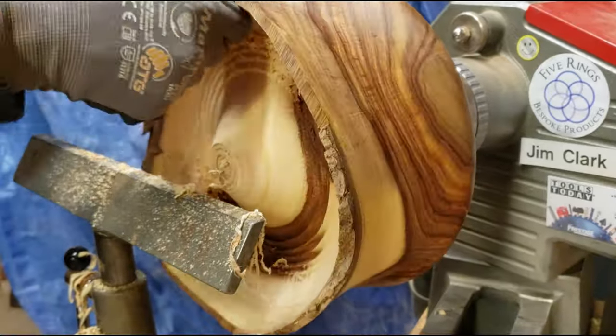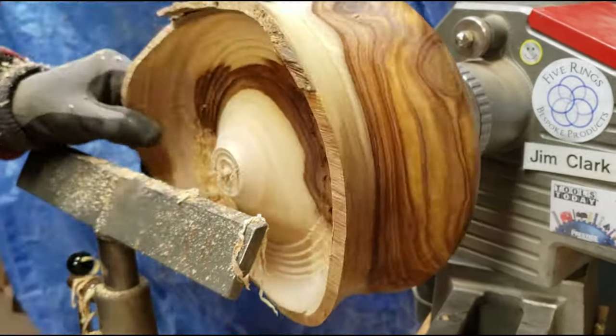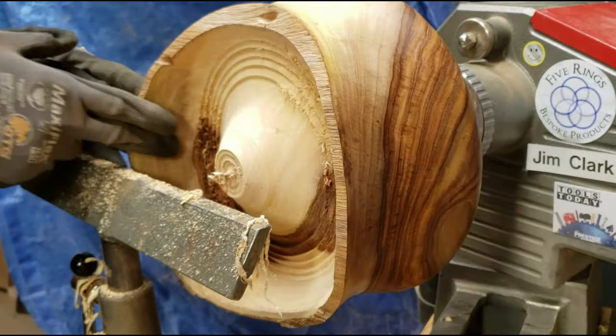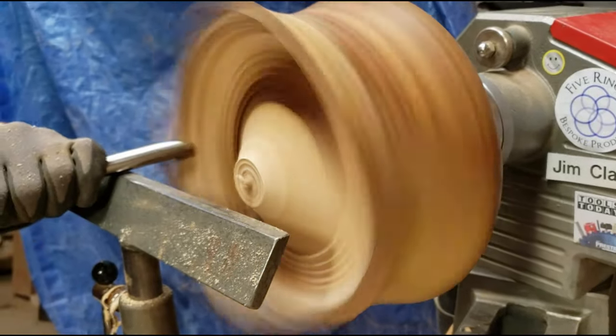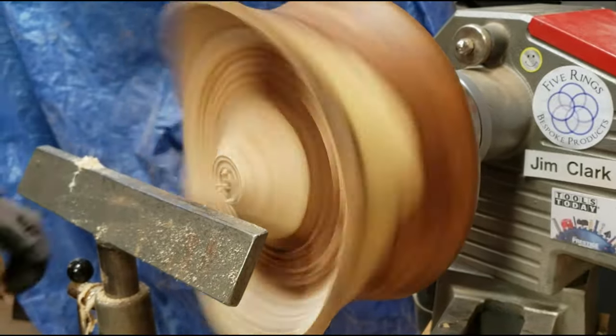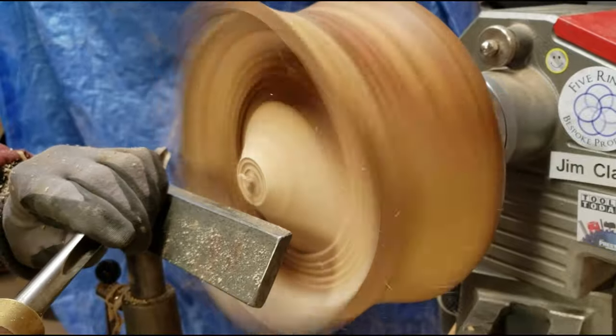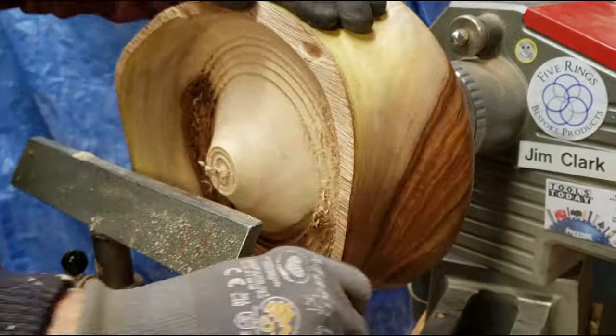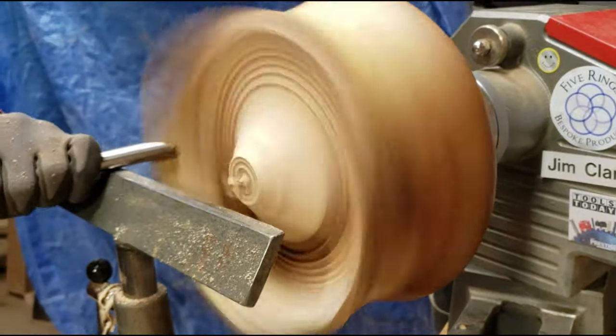As you can see here, the remaining bark is just coming off really easy, and this is only two months after the bowl blank was prepared. The bark on this particular species just doesn't like to stay on, so this is going to be intended to be a natural edge without the bark rather than a live edge.